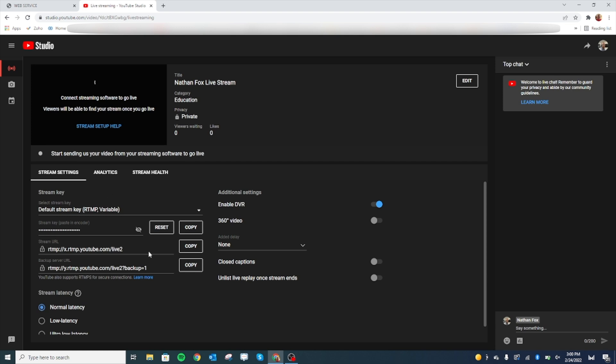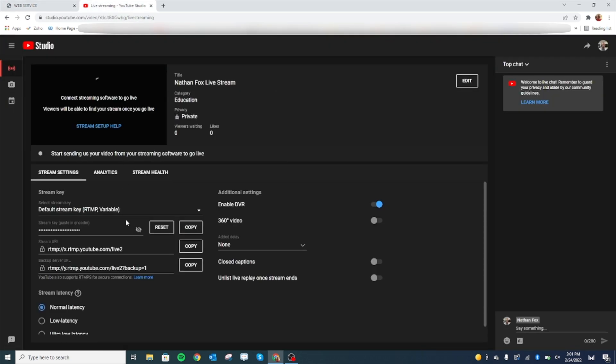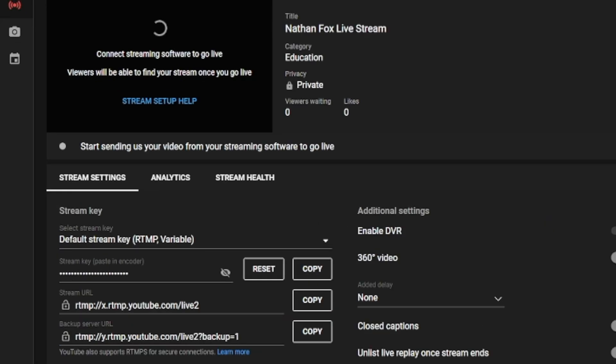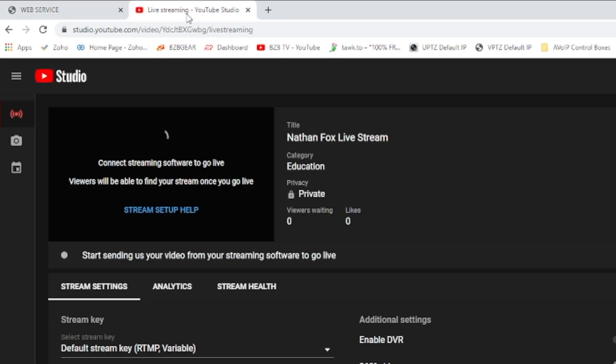We'll grab our stream URL first and copy that. For this camera, you're going to put them back to back — put the stream URL in, then add a forward slash and add in the stream key. Use our default here, make sure it's enabled. The port number for YouTube is 1935. Hit save — save successful — and give it a second.